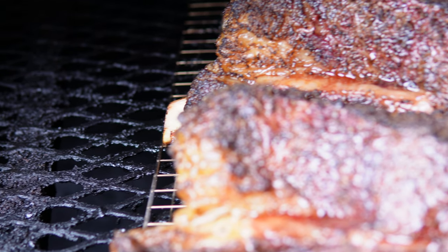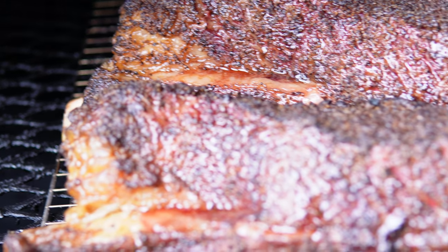So we're about three hours in, guys. Look at the color on those ribs — they look so good. They're pulling back a little bit, puffing up.